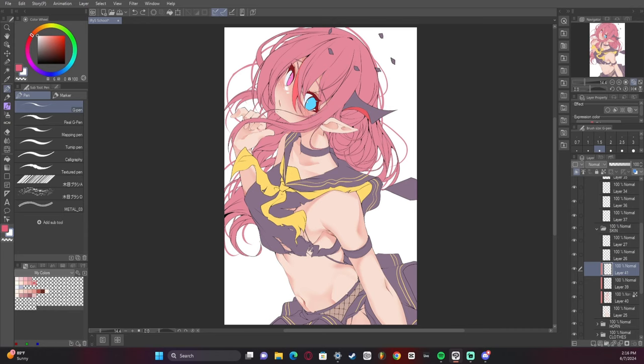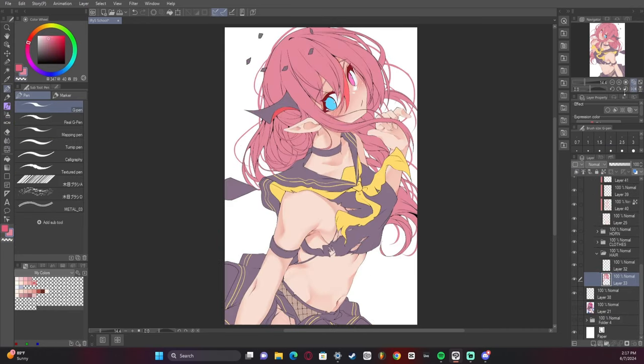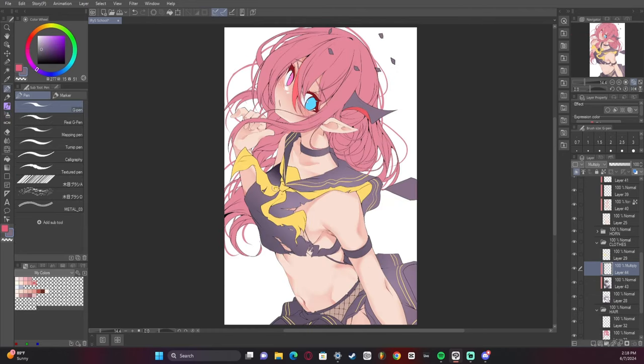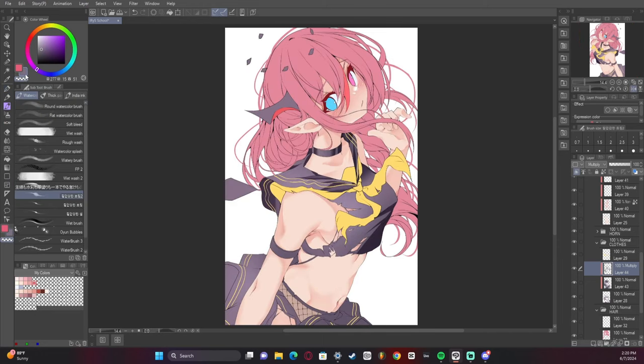The skin took a really long time this time, which usually isn't like that with my artwork. I just noticed I must be dehydrated or something because my voice right now is terrible.